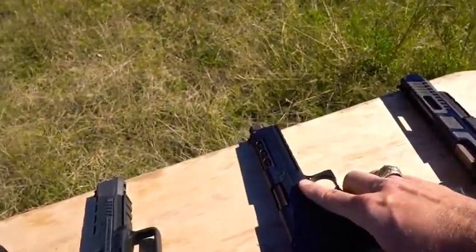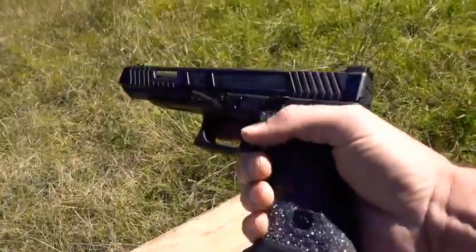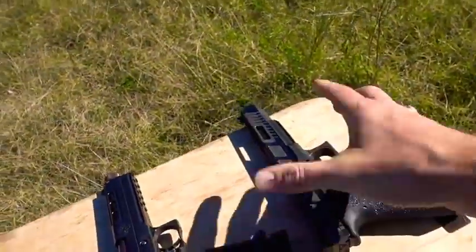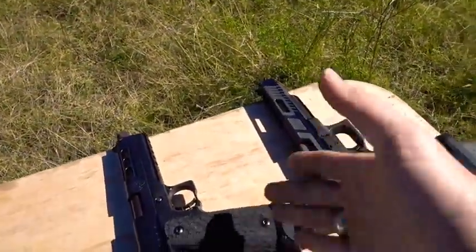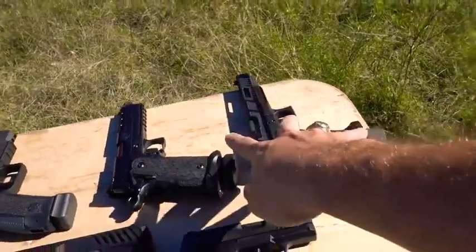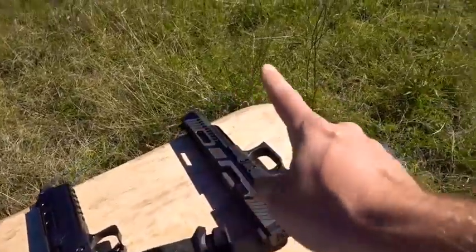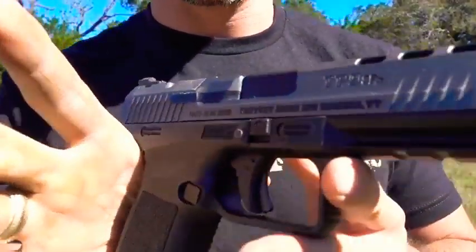This one is kind of based off a 1911 - they call this a 2011 - so if you like that style, it has a hammer and a really nice trigger like a 1911. This one is a Glock, so a lot of people like the striker-fired pistol style. It's just different preferences - very similar on price with those two. Let's go ahead and shoot them. I want to shoot this one first, then we'll go to this one, and then the Canik TP9 SFX.